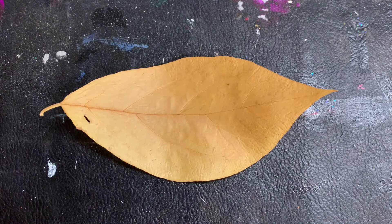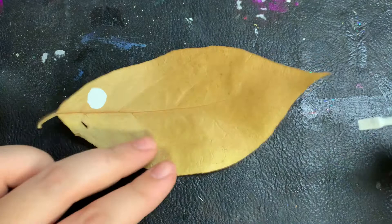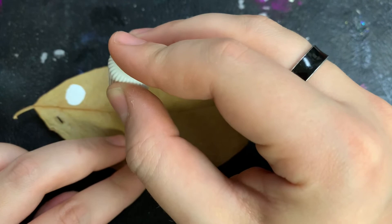Now we're going to turn this leaf into a fish. Start off with the white eye. You can design this fish however you like or you can follow the steps. Our fish needs gills and fins.